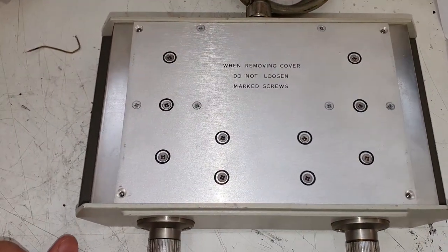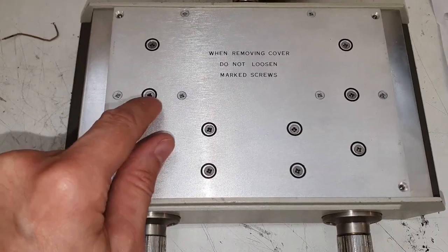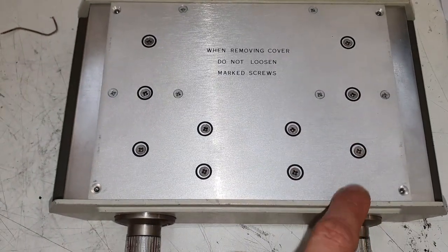When removing the cover, do not loosen marked screws. I'm not allowed to touch them here — they are probably for cavities or something like that.